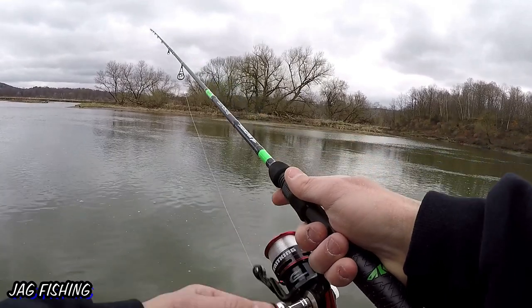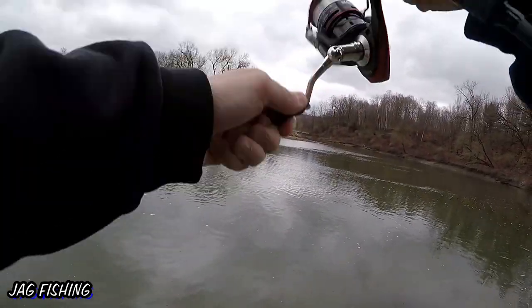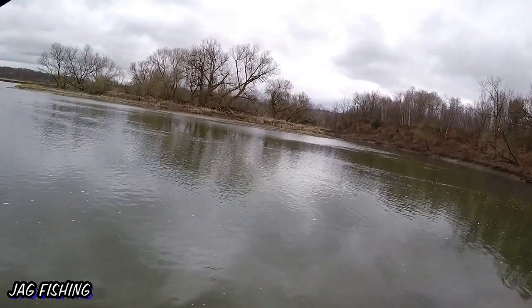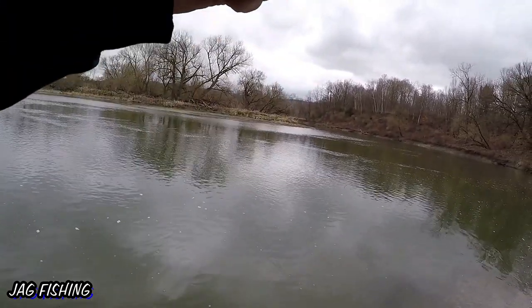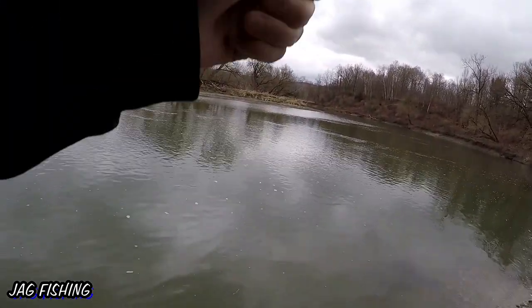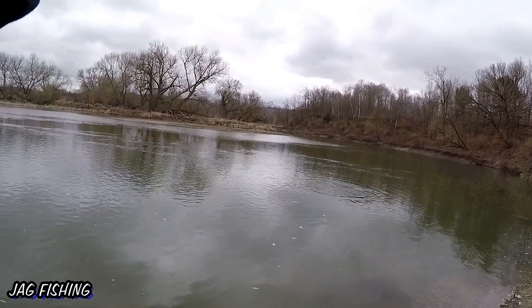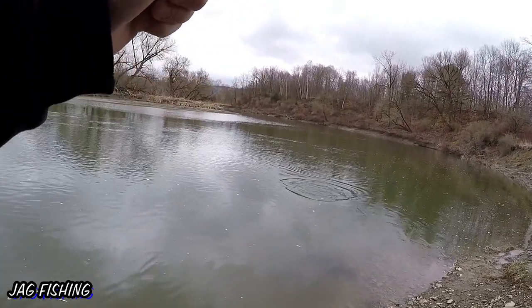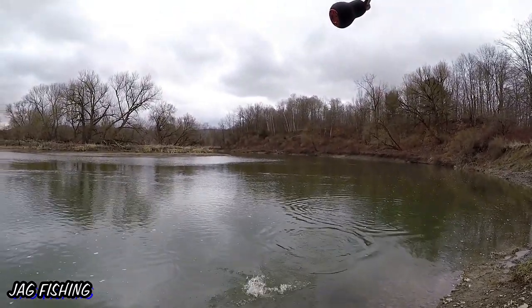Fish on — right on the drop! That hit in the current, it feels good. I'm not sure how big this fish is but it feels pretty decent. Oh yeah, that's actually a pretty good size walleye right there! Nothing crazy but decent size.